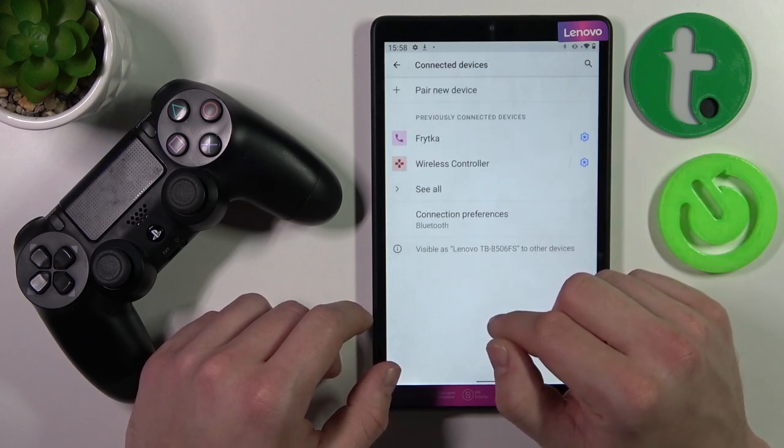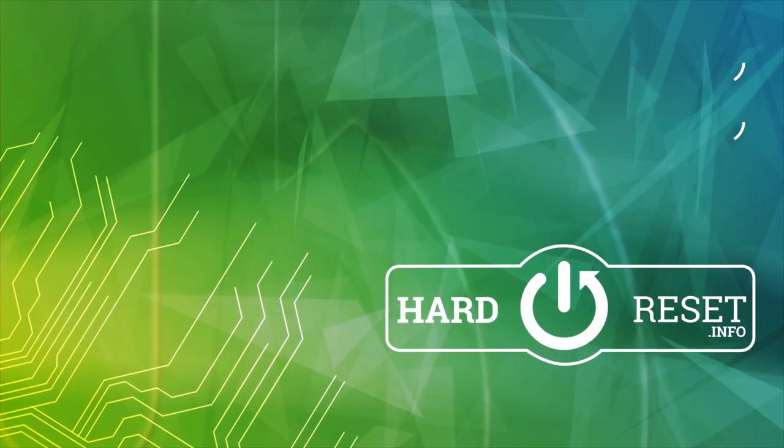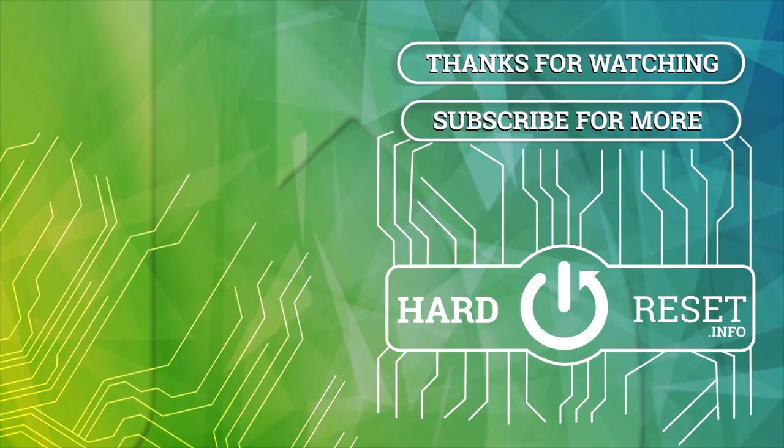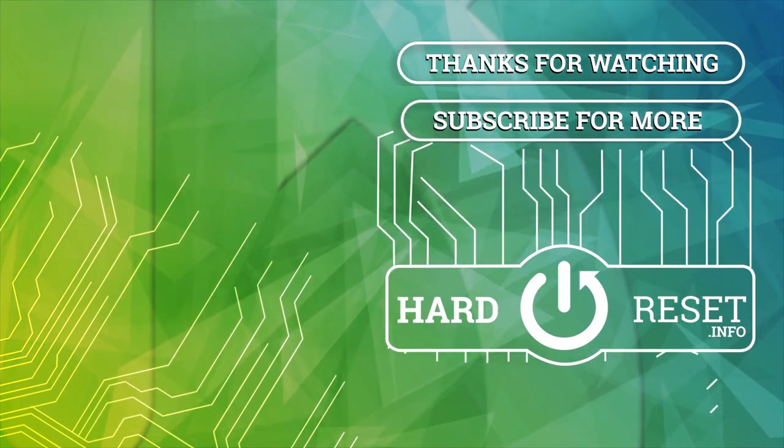If you find this video helpful, please leave a like, comment, and subscribe. See you in the next video.